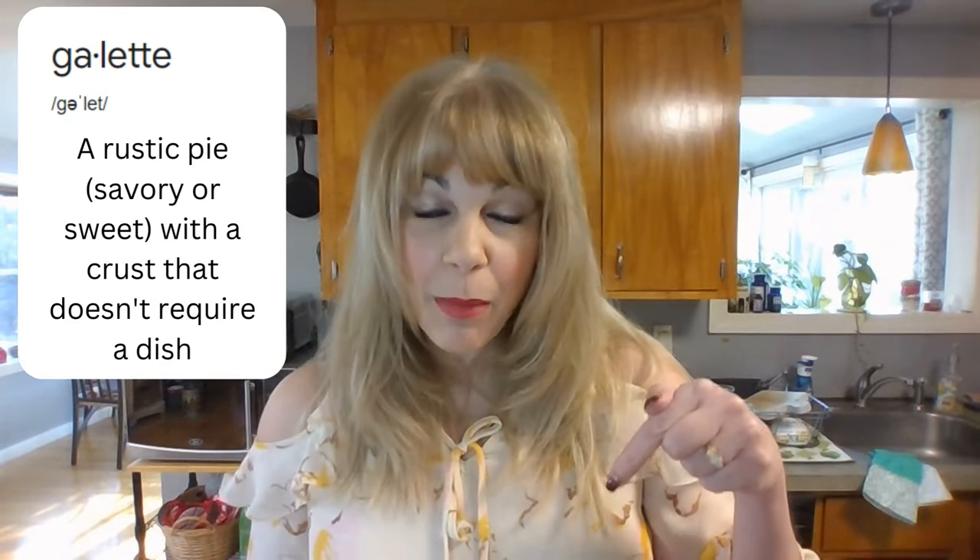Hello, everyone, and welcome back to the Classy Cooking Channel. I'm your co-host, Deneen, and it's Christmas Eve day. Dawn is still on holiday break, but you should check out the three-course galette video that she put out this week. It's magnificent, and I will link it in the description box below.